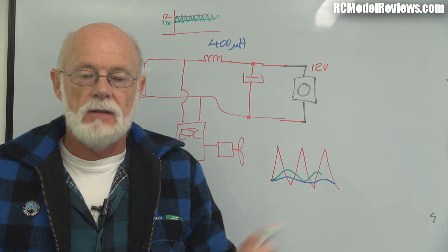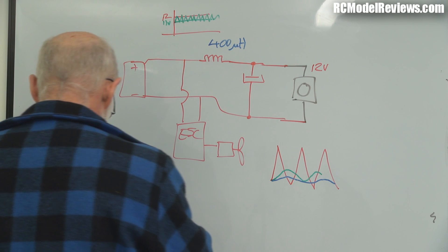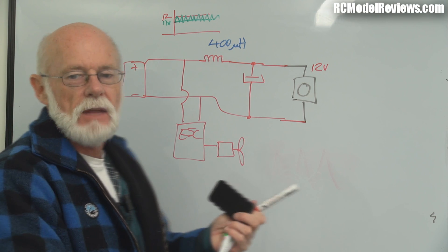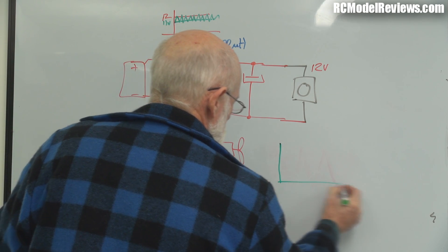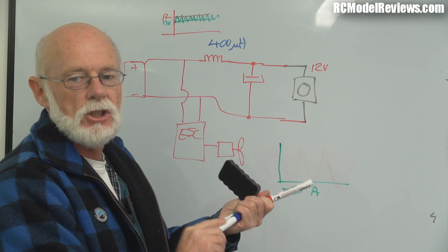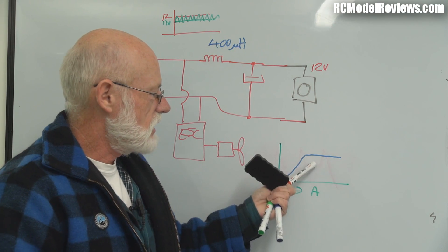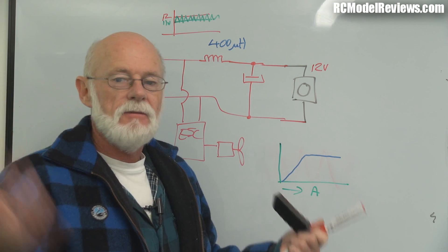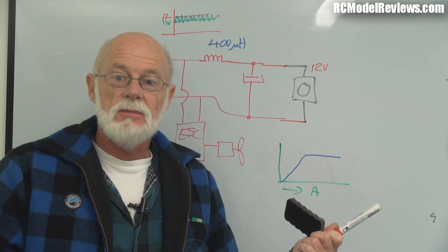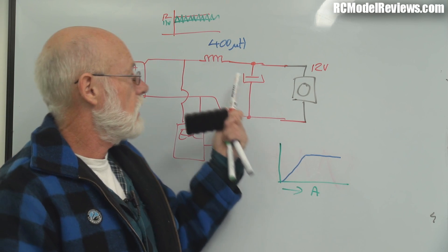Those toroidal cores are quite big, and there's one thing to watch out for: we're only drawing about 90 to 120 milliamps through the camera — a tenth of an amp — so this coil works really well. But if you tried to draw lots of amps the coil wouldn't work well at all because it would saturate. Saturation means the magnetic flux of the core levels off — no matter how much extra current you put through you don't get any more magnetic flux. The core is fully magnetized and the flywheel effect disappears. It might drop from an apparent 400 microhenries down to just 10 microhenries, so you need bigger inductors for bigger currents.